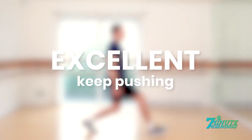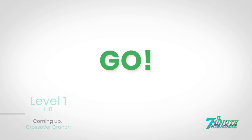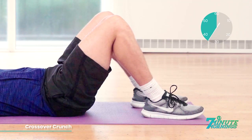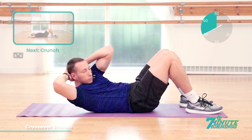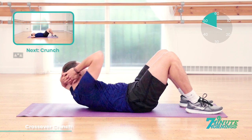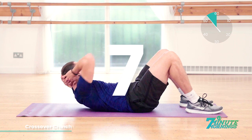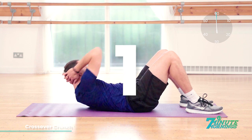Excellent. Keep pushing. Lie onto your back for the next exercise. Crossover crunch. Hands behind the head. Ready, set, go. With the hands behind the head, lift out. Breathe out. And rotate your upper body towards one side, squeezing your abs and your obliques. 10 seconds already gone. Coming up, we have the crunch. 15 seconds. Breathe out. Lift up. Crunch your stomach muscles. 10, 9, 8, 7, 6, 5, 4, 3, 2, 1.